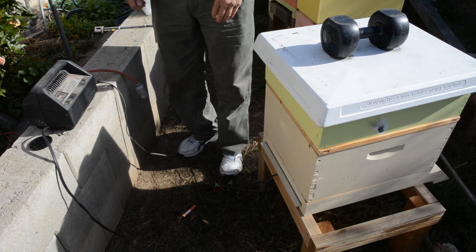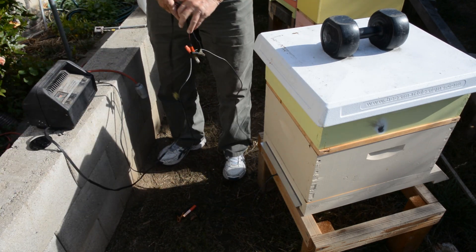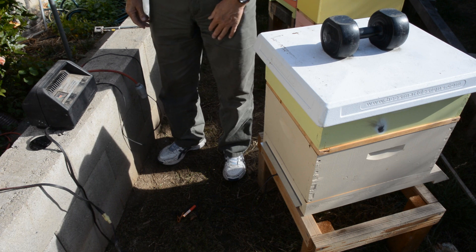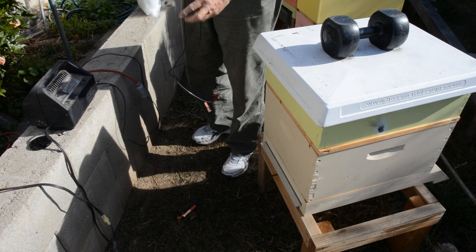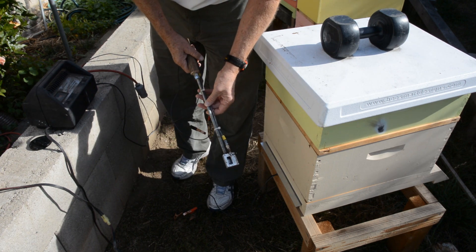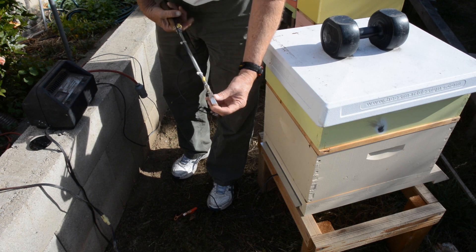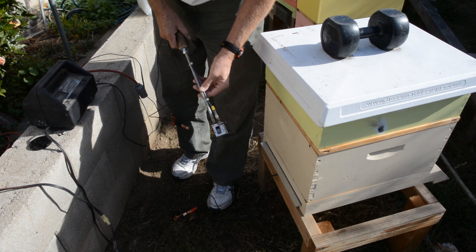My brother, who is a very smart person and also a mechanical engineer, came up with a great idea where he modified my homemade oxalic acid vaporizer. This is my oxalic acid vaporizer, consisting of a 12-volt glow plug for a diesel engine and a little aluminum block — a spot to put the oxalic acid.